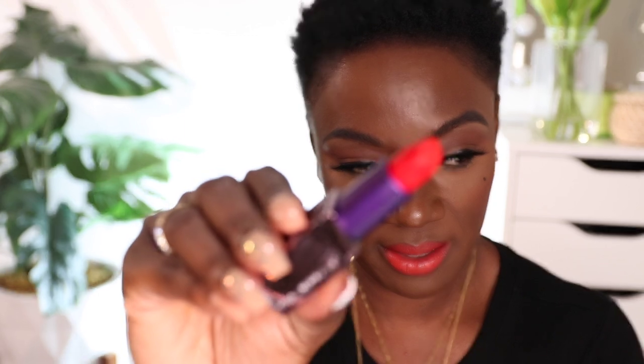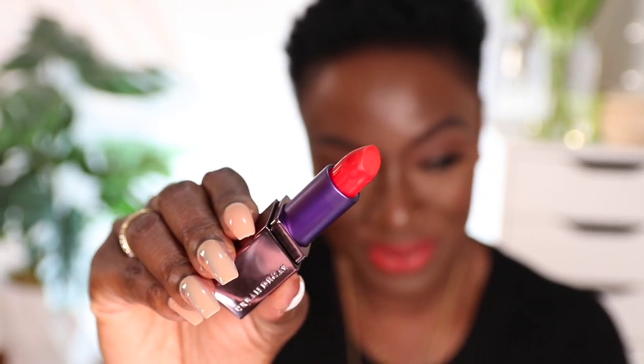Last but not least, we have 714. If you guess — 714 — I had to ask them: is that an area code? And I was told yes, it is an area code, when I got to meet with the brand. They did explain that these were named after, and were LA-inspired. So yes, 714 is an area code. And this is what 714 looks like — isn't that beautiful? And here's what it looks like when it's swatched. There we have it. So here's 714.